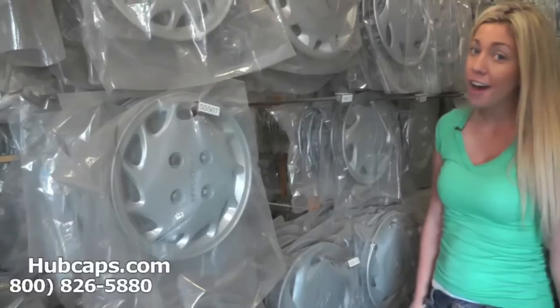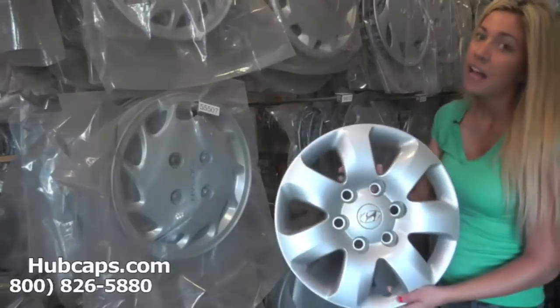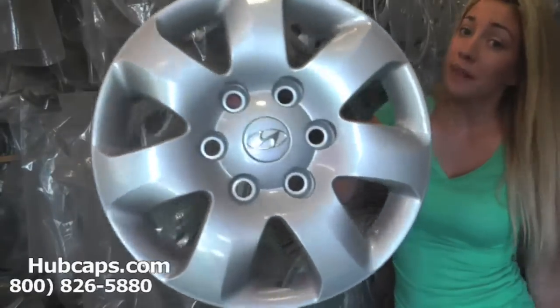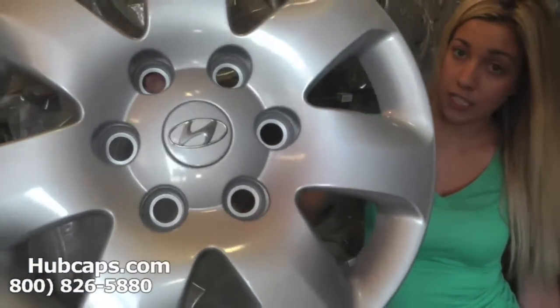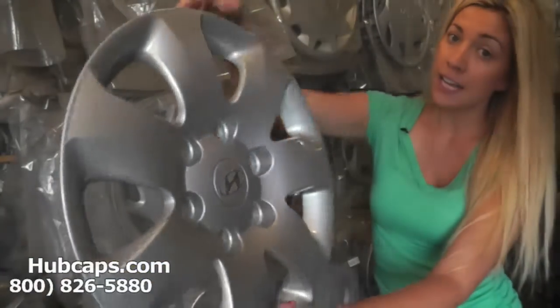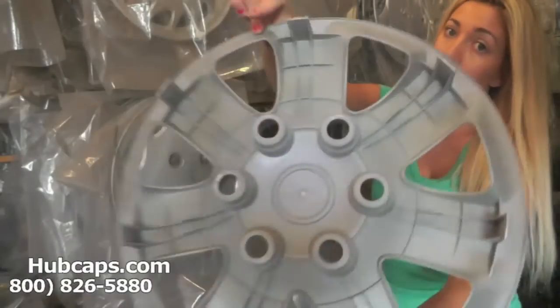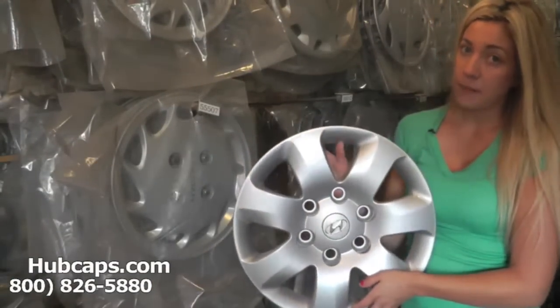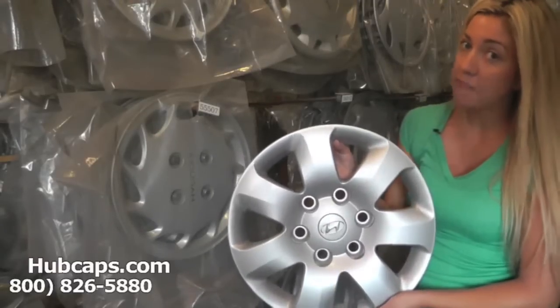Let's take a closer look at one of our factory original Hyundai Entourage wheel covers. Please keep in mind that all of our hubcaps here are used in like-new condition. As you can see, both front and back of this hubcap are like brand new. You would expect nothing less from us here at Hubcaps.com. We take pride in the quality of work we have to send you.